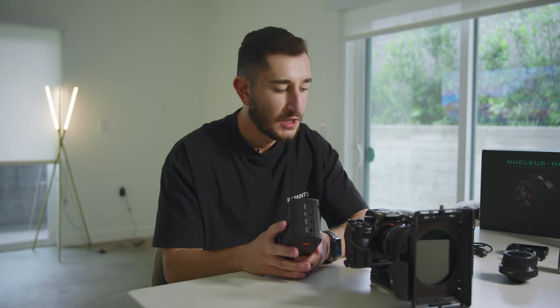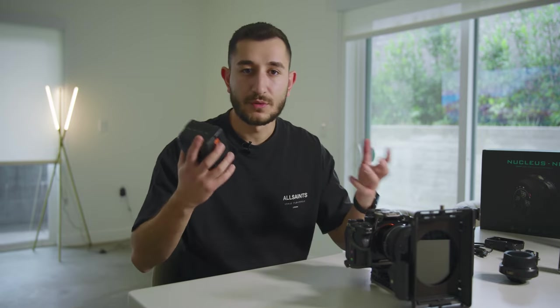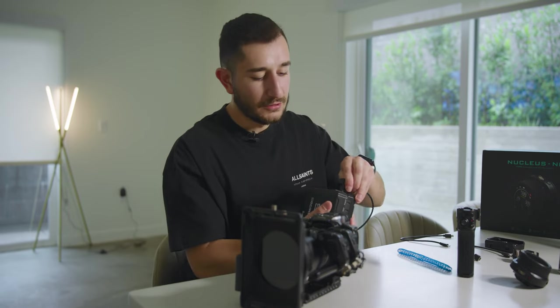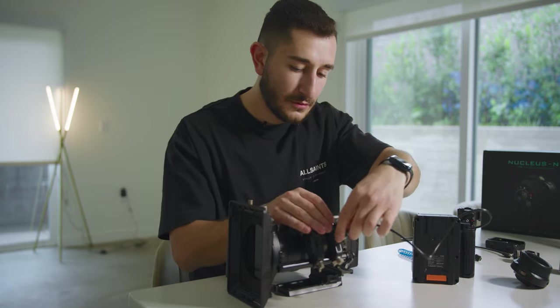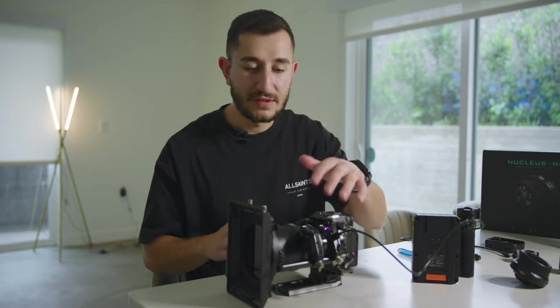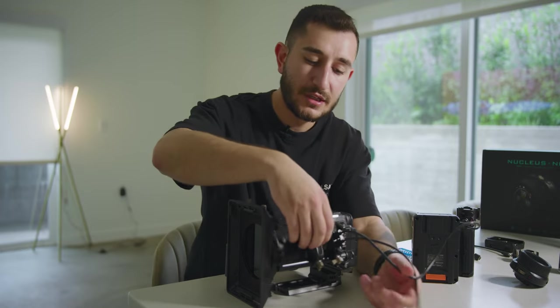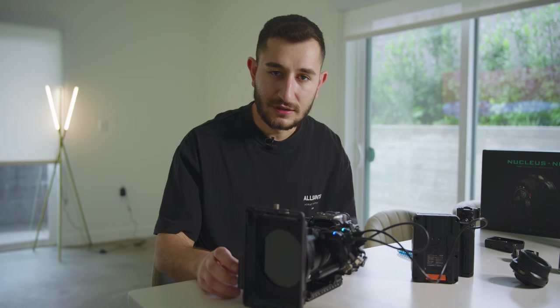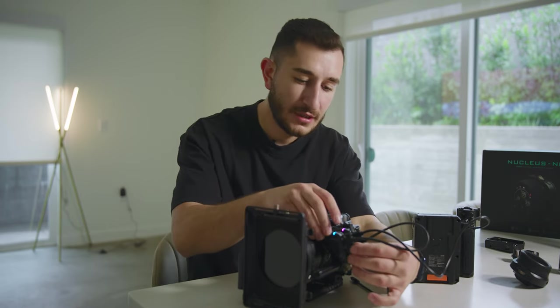Next, you want to use some sort of a V-mount. You can use the plate that comes with it to power through an NPF battery, but in this case I'm going to use a V-mount. If you have it built up with the full cage, you'll probably have a V-mount somewhere over here. So first we're going to take the cable that has a D-Tab, plug it to the battery, and then use port number two to power it on. The way this whole setup works is you don't have to power every single thing from the V-mount — you can daisy chain it using USB-C to USB-C from port one to the second motor unit. And you can also daisy chain all the way down to the matte box.